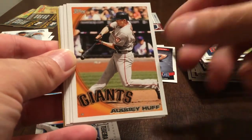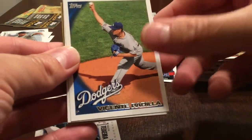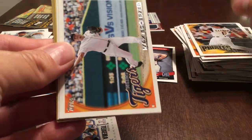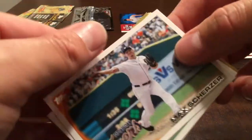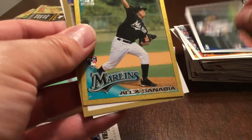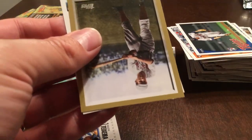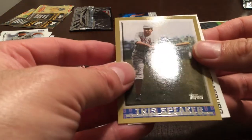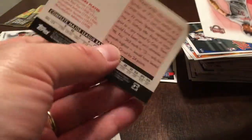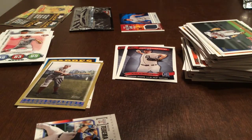Matt Guerrier, Aubrey Huff, Shelley Duncan, Vincent Padilla, Jeff Clement, Max Scherzer. Trevor Plouffe rookie card for the Twins — nice. Alex Sanabia rookie card. Gold — numbered 304 of 2010. Tris Speaker Vintage Legends. And Steven Strasburg — so we have had the Strasburg rookie, which is nice.